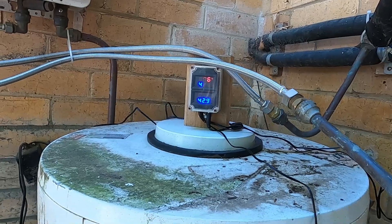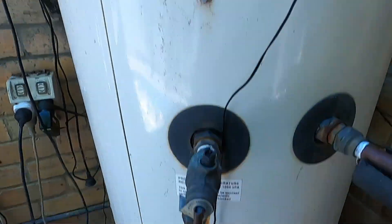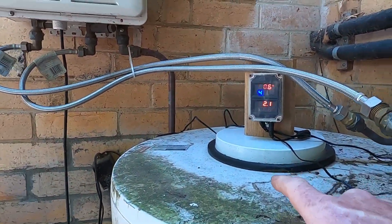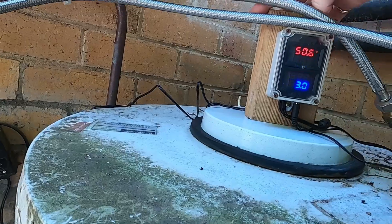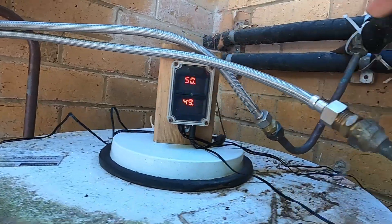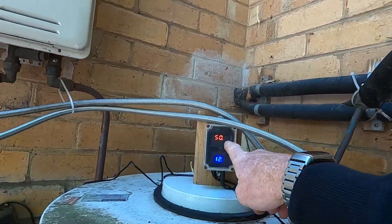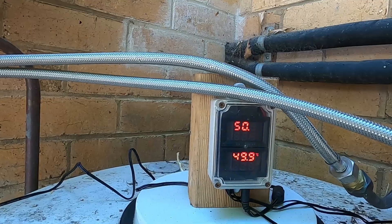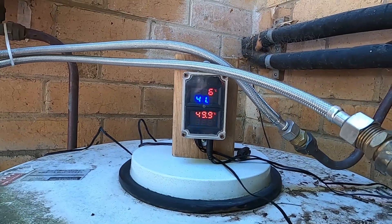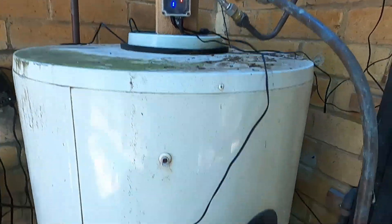Just did another little mod at the end: I've put quad temperature sensors on. One is in the middle of the tank, one is at the top of the tank under the cover, one is on the hot return from the roof, and one is on the feed going up to the roof. I can see: 50 degrees coming off the roof, 40 degrees going up to the roof, 50 degrees at the top of the tank, and 43 degrees at the bottom. The differential across the tank is about 10 degrees.